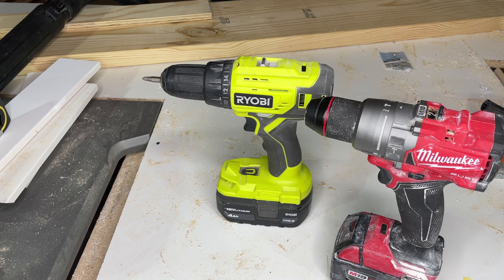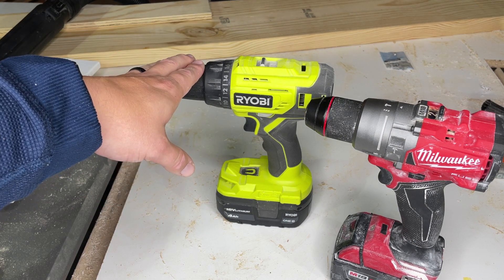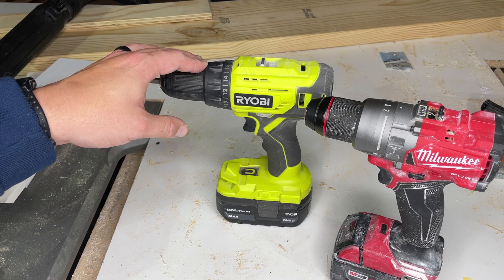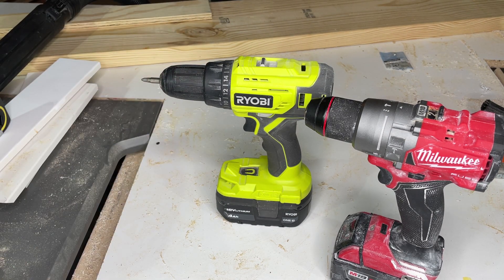If I had to pick, I might go with the Milwaukee Fuel. But again, I've had great, great luck with these RYOBI tools. Reliability has not been an issue, and yeah, both are awesome. Thanks for watching.